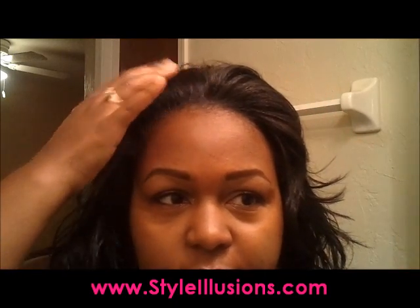Now this wig has a lot of volume in the front. As you can see I'm getting a lot of lift right here. Now I like that look. If you don't like that look I would suggest putting it further back and wearing more of your real hair out, because I barely took out any hair.